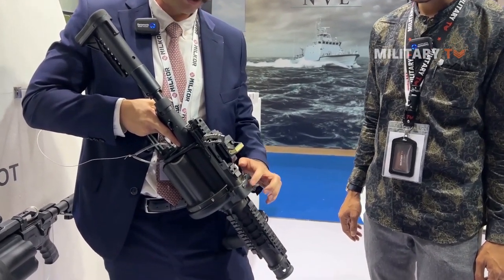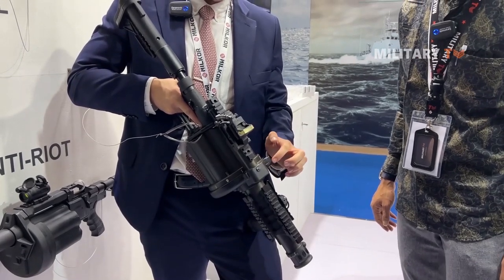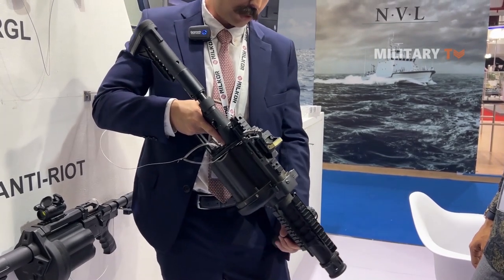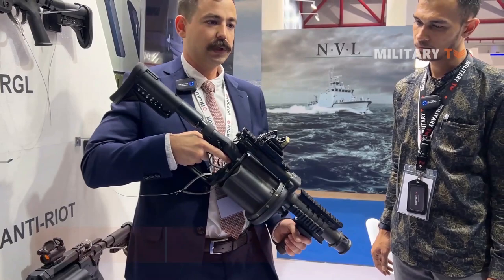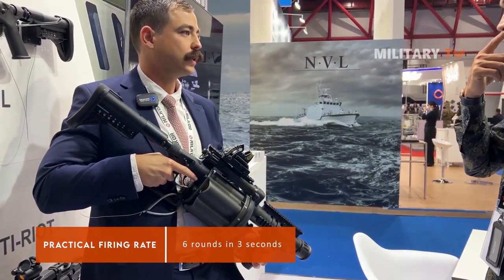There's a gas plug here. When the ammunition enters into the barrel, it activates the gas plug, and this indexes the cylinder onto the next round. That's how we get such a high rate of fire off this weapon. You can fire all six rounds in less than three seconds.